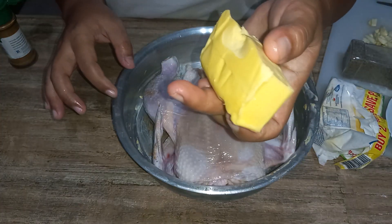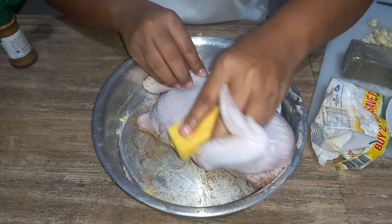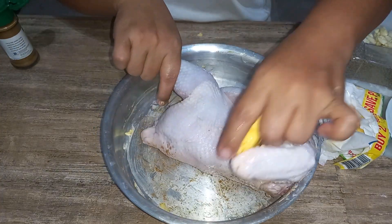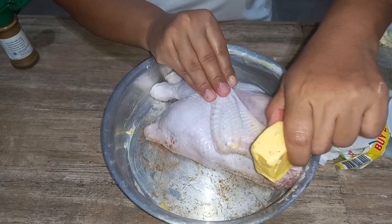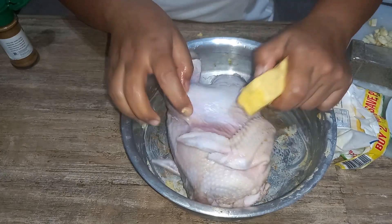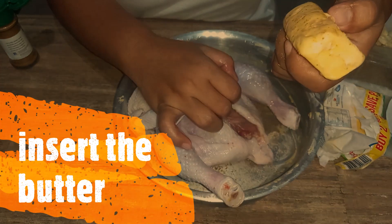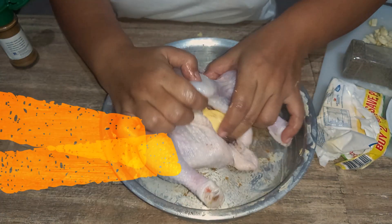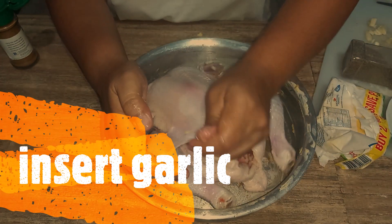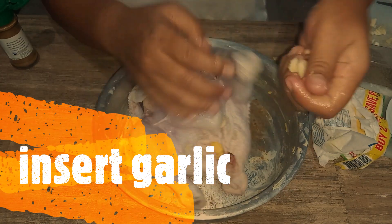Now we rub it with butter — so it will be crispy and very tender. Rub the entire body. Then insert garlic — rub it in. Put it inside the cavity.